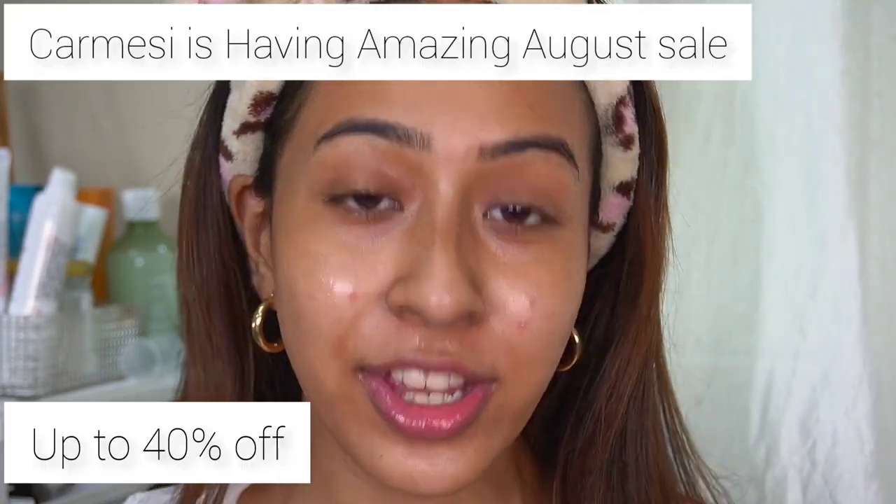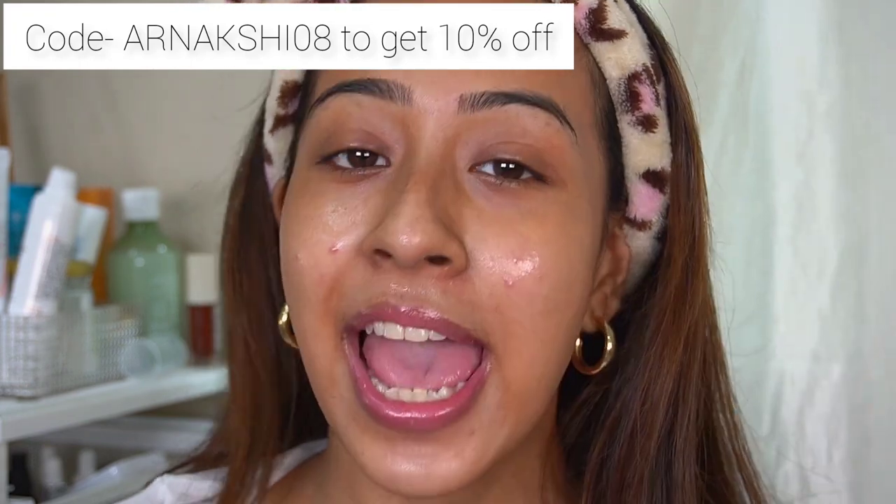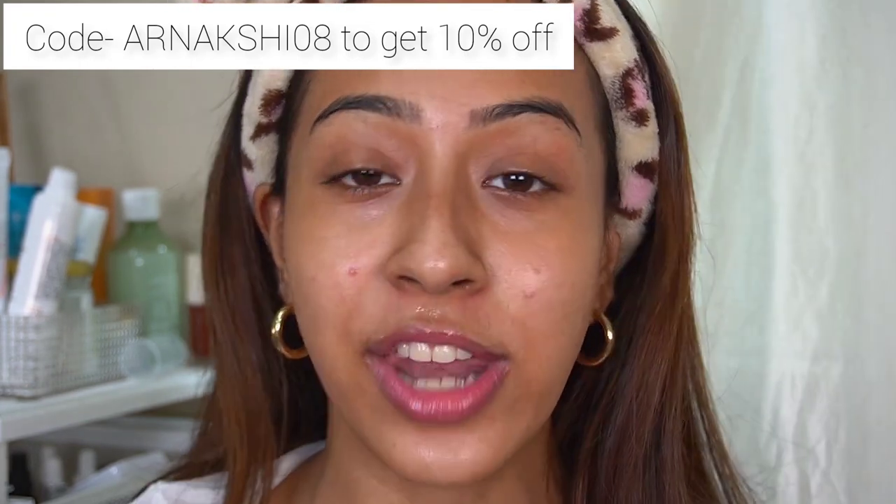If you want to get into facial shaving and want to get this clean shaved look, Karmacy is currently having their August sale where their products are at 40% off. You can also use my code ARINAKSHY08 to get 10% more off — not only on these razors but on anything from their whole website. I will provide all the links in the description and you can find their products on Amazon as well.